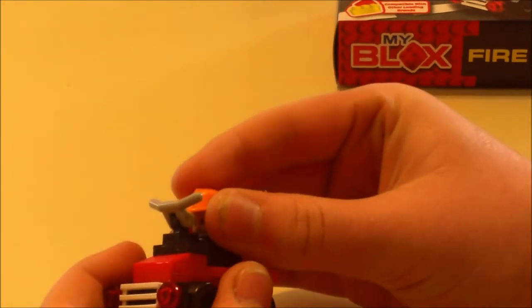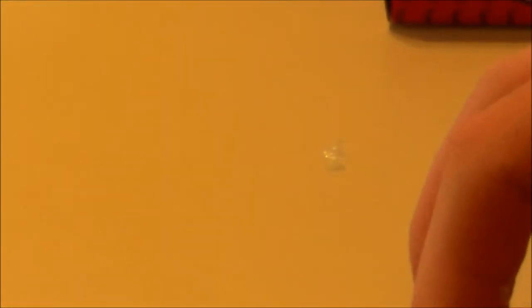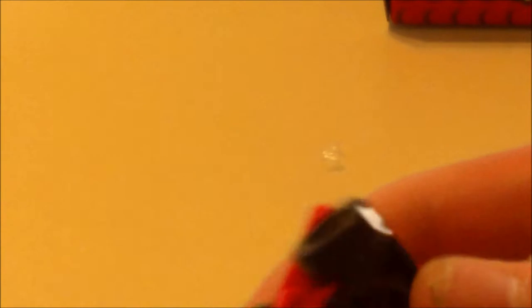This isn't Lego — this is 'My Blocks.' It's just a fire truck. For of all things, they include a spare head for the minifigure. No other spare pieces — just the head. I don't even think Lego supplies spare minifigure heads in any of their sets. The figure is kind of weird-shaped — he has an orange hat. You can't really tell on video, but he's in a sitting-down position. He has arms but he's stuck in a seated position because he's meant to be put in the fire car.